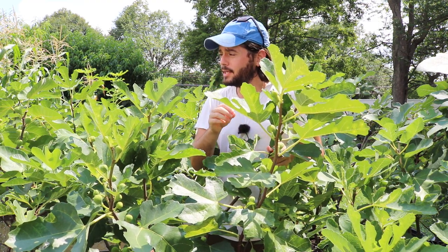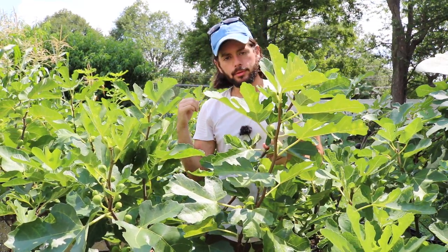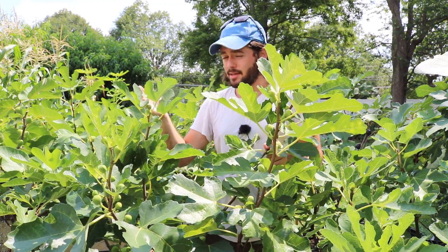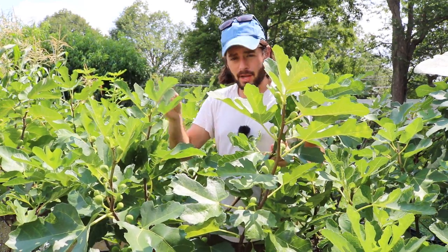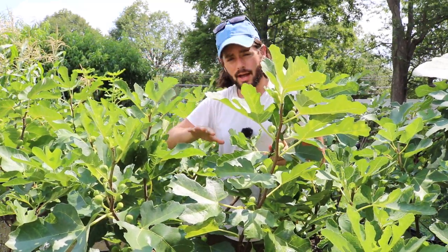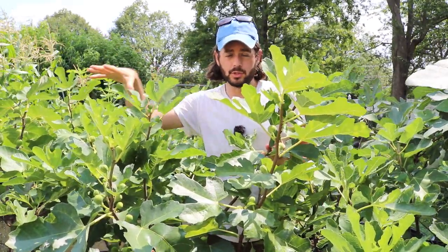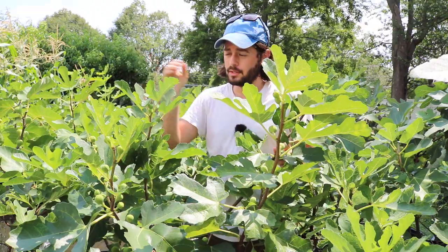Even in the fall, when things start to cool down, this fig continues to ripen with ease and has a short hang time. Whereas others, if it gets really cold out here in the fall — because we have summer-like temperatures right now, it's 90-some degrees and I'm sweating my brains out — the figs ripen very quickly because the metabolism of the trees are running very quickly. But in the fall, things slow down, and when that metabolism slows down so significantly, the hang time actually increases. So you may have a different hang time in the summer than in the fall, or in the Pacific Northwest than in another climate.